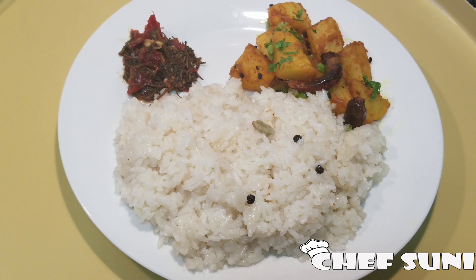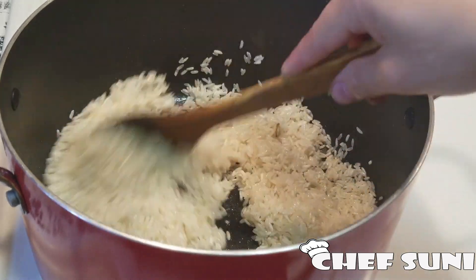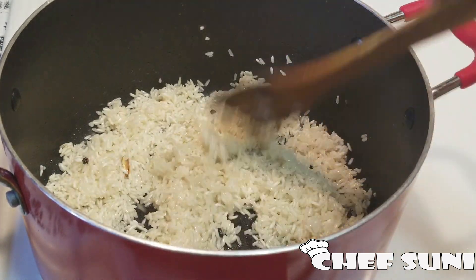Hello everyone, welcome back to my channel. Today I'm here with another great recipe, which is Nepali chamre bhat or sticky rice. It's very simple to prepare and the taste is really yummy. Let's get started with the ingredients.